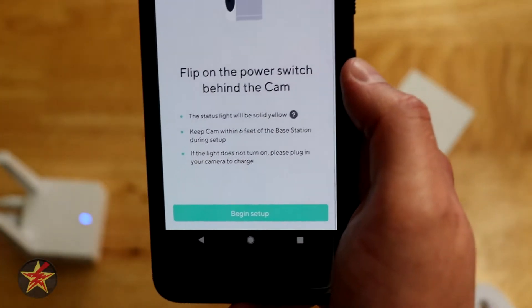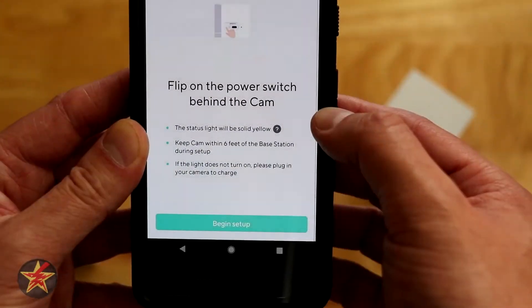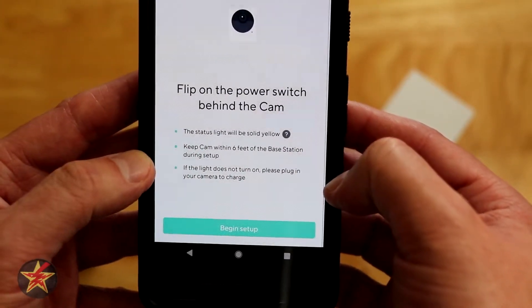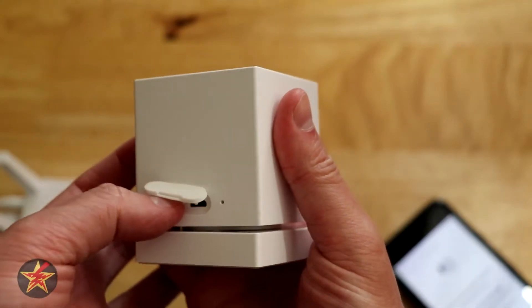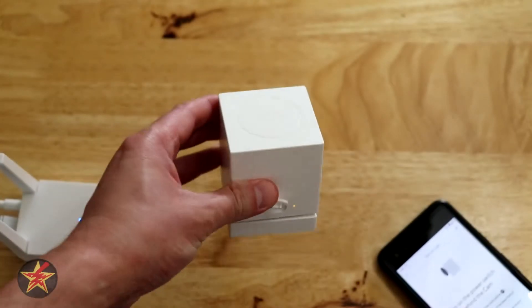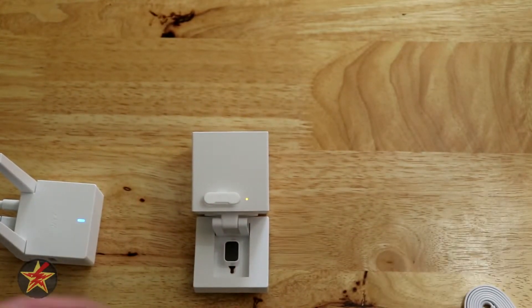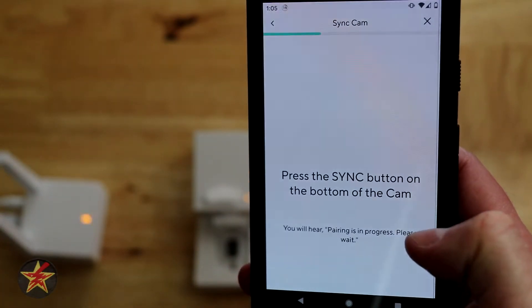We're going to come over to the device, flip it up, and turn the power button on — the status light will be a solid yellow. Keep the cam within six feet of the base station during setup, and if the light does not turn on, please plug in and charge your camera. I've flipped the switch up to the on position and mine is yellow, so I should have enough power to link this to the base station.